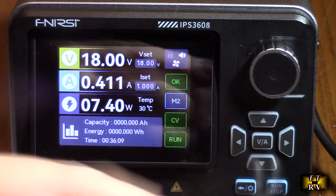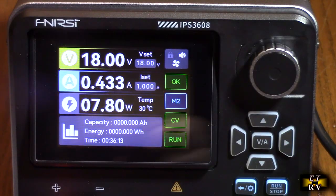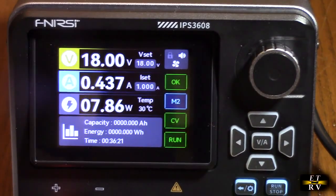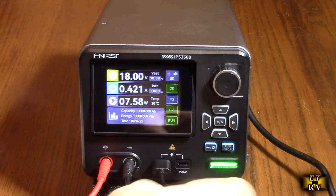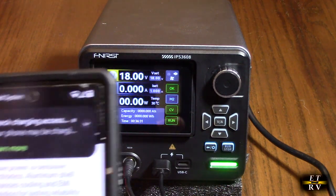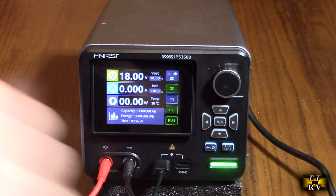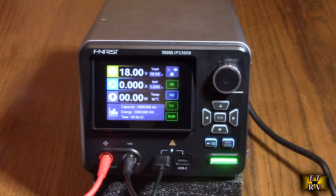It also comes with a nice cable. You could use these USB ports while this is running. If I plug this into the USB-A port right here, I now have a port for charging — let's put it on my mobile phone, and there it starts charging. You also have a USB-C port, so if you have a USB-C device, you can utilize that also for charging.